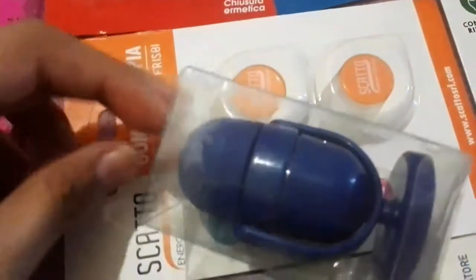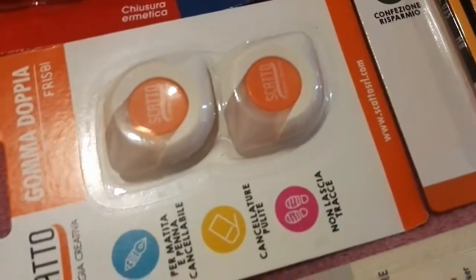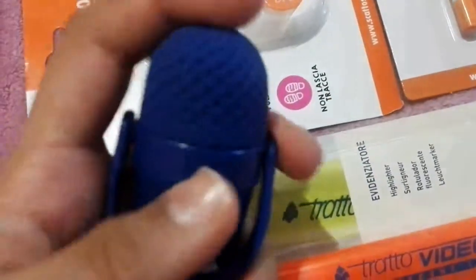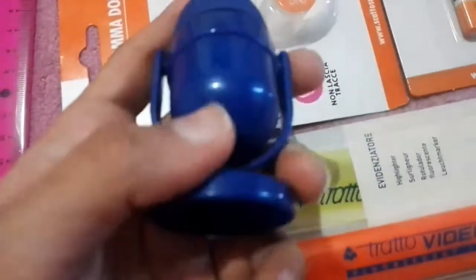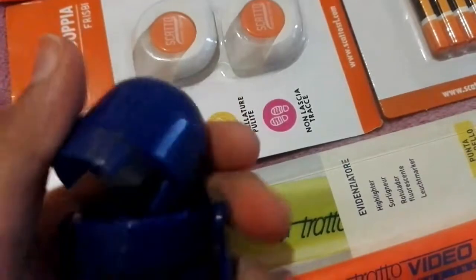This one is like a combo item — it's an eraser and a sharpener. If you use it like this, it's a razor eraser, and if you flip it like this, it's a sharpener. Look!